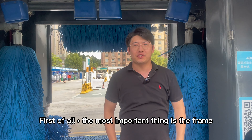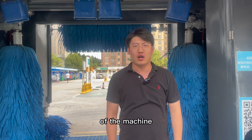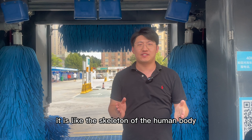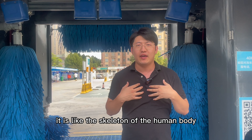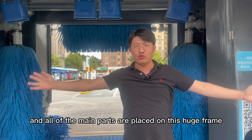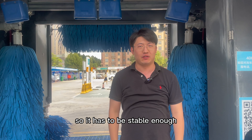First of all, the most important thing is the frame of the machine. It is like the skeleton of the human body and all of the main parts are placed on this huge frame, so it has to be stable enough.